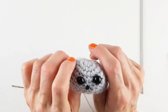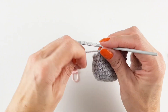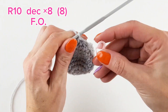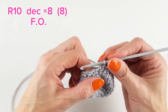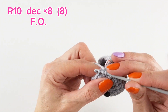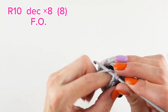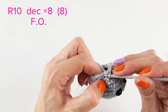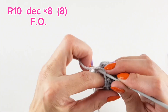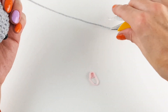Off camera I embroidered the nose — I don't really know if that was necessary. For the last round on the head, round ten is decrease eight times. I decided to stop after the decrease, but you can stop before this round. The decrease happens in front loops only — forgot to mention. Then fasten off and leave a little bit of tail.